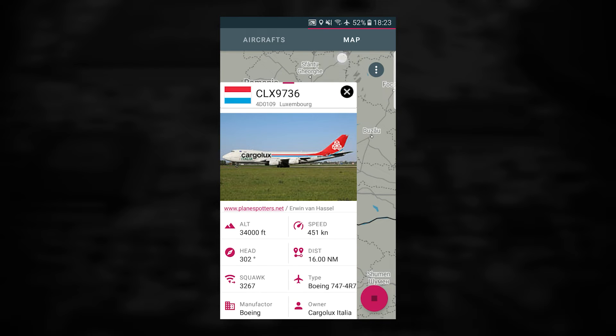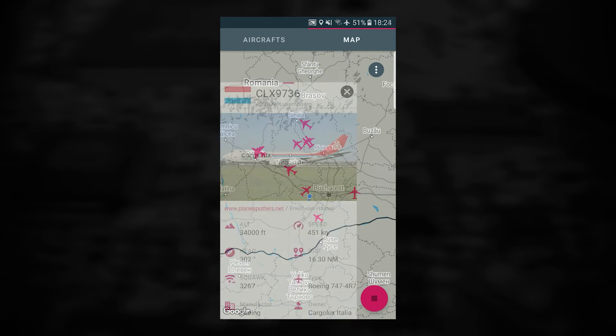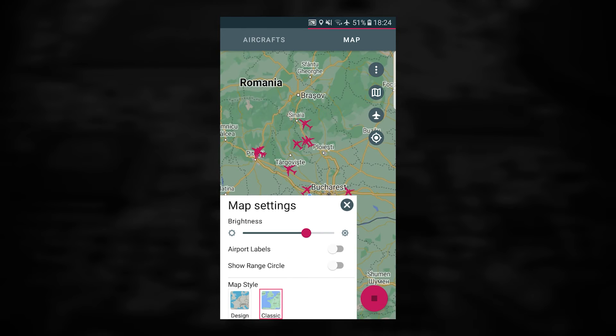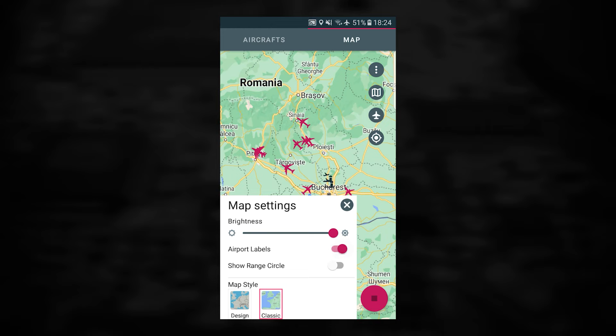If available, you will also see an image of the plane that you selected. If you tap on the three dots in the top right corner, you can change some settings of the map and also enable the statistics.